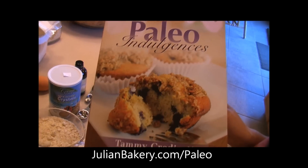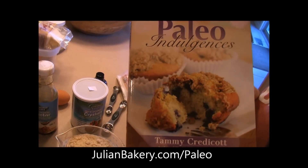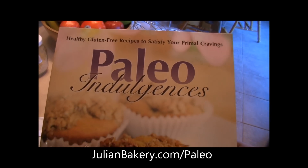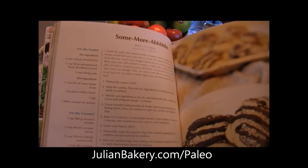Hello, this is Rachel, Dan, and Allie from Primal for Life, and we're trying out some recipes from a new cookbook we got off of JulianBakery.com. It's Paleo Indulgences and we're making these cookies called S'moras.